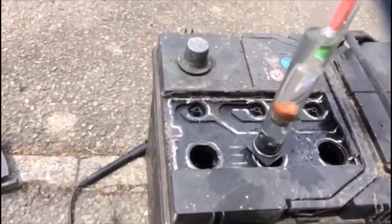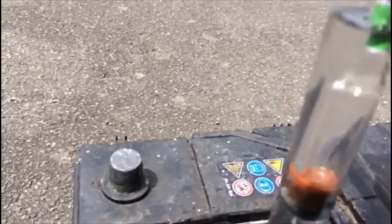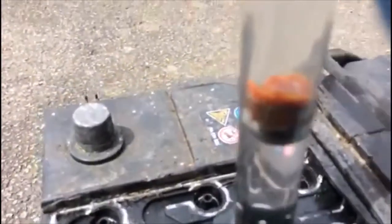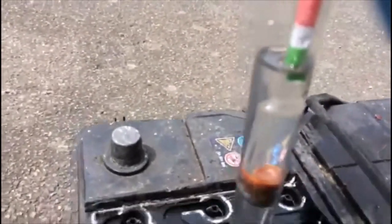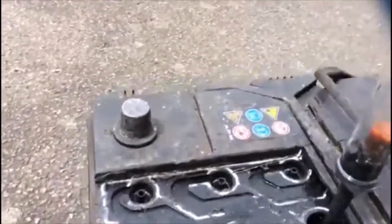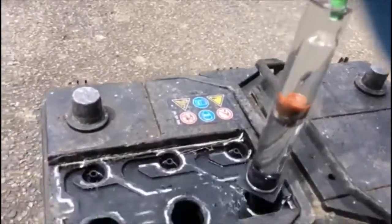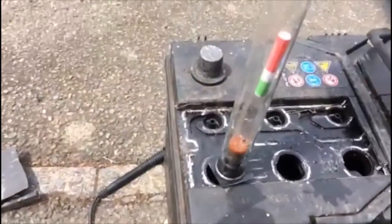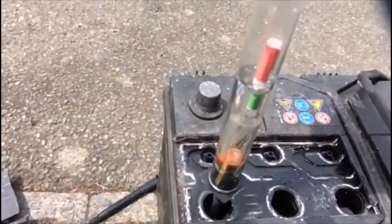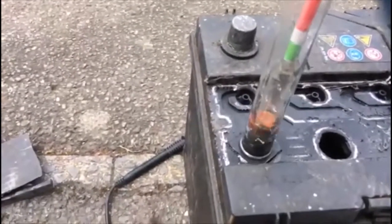Look at the second cell — the battery water stays on the green. The second cell is green, the third cell is green. We haven't removed the other side yet, but as you can see, we lost one cell here — it stays on the red.